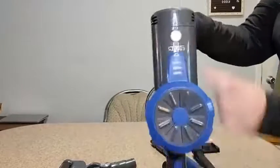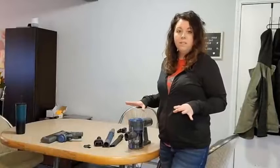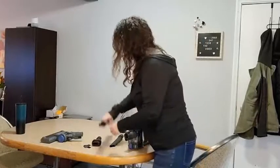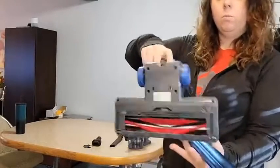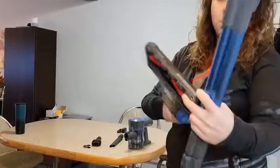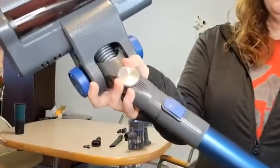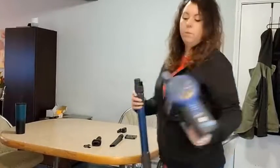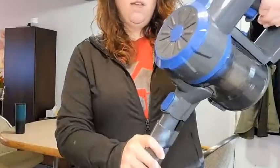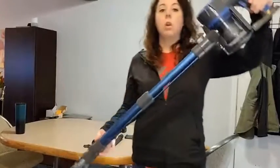This is your base unit with the power mode button on the front. It's super easy to put together — all you have to do is slide the vacuum head piece in until it clicks. Same thing with the top here, you just slide it in until it clicks, and then you can expand it so it's long enough to use.